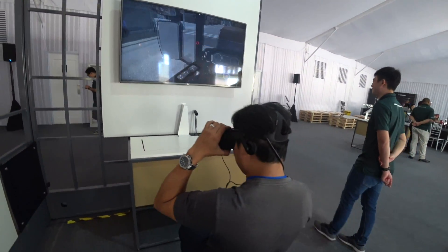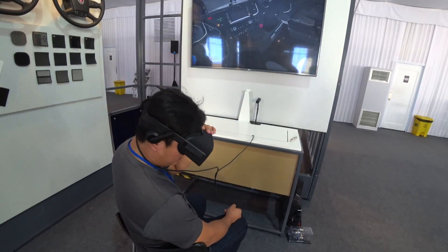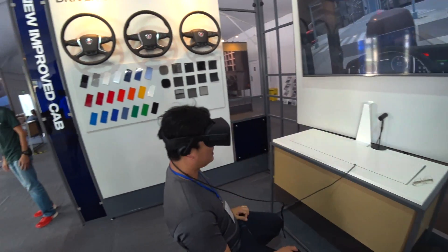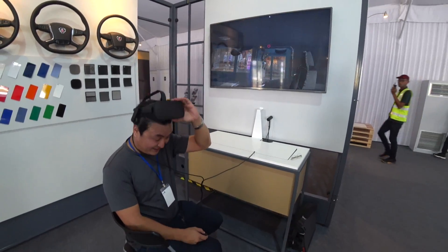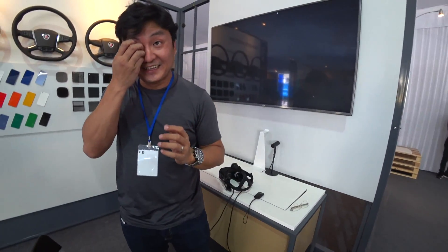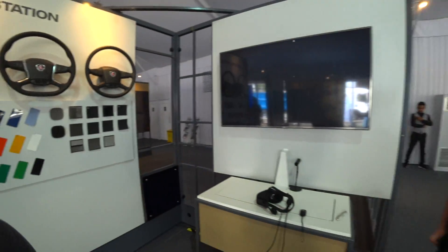Now we go to the R-cap — we're in the G-cap first. Moving to the R-cap, you're actually higher up. There's a bed here, and a very tall ceiling. I'm super impressed. I wish the Malaysian government allowed civilians to buy trucks!